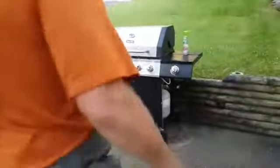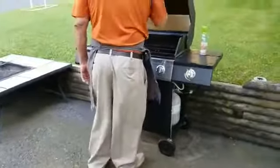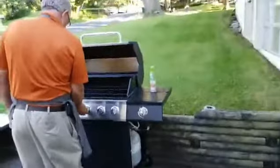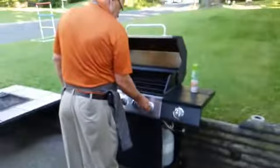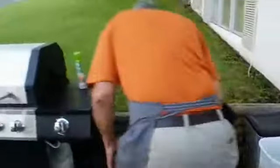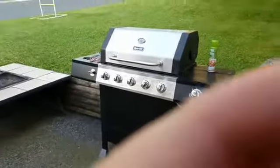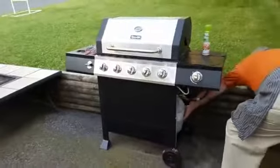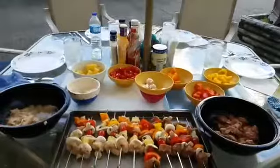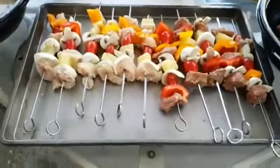All right, here we have the grill. We're lighting it up — but we may have changed tanks. Well, that's reality, that's being authentic. It might take a minute here. Wayne's got another tank — Wayne's prepared. Doesn't that look delicious?